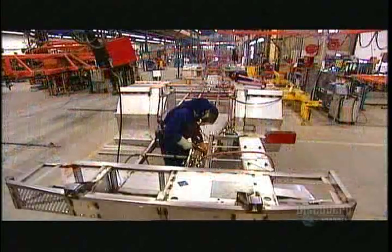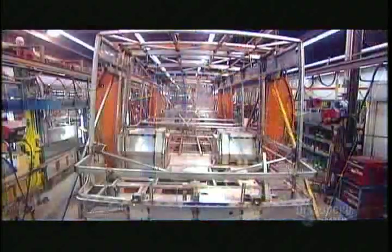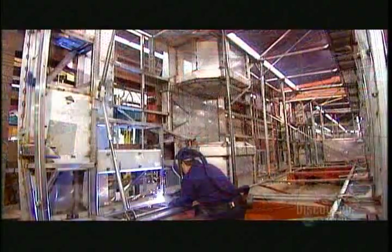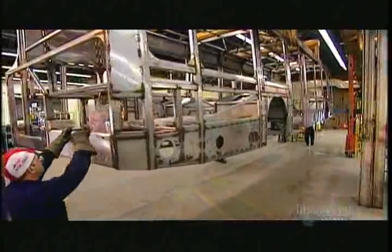Meanwhile, the stainless steel structure for the floor of the bus takes shape. Once that's complete, it's back onto the rotating assembly jig to weld it to the rest of the structure. This bus factory uses stainless steel because it stands up well to corrosion. Transit systems need to keep these buses running full-time for up to 20 years. Less rusting means fewer expensive and time-consuming repairs.